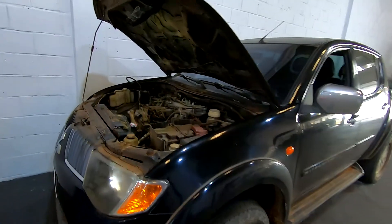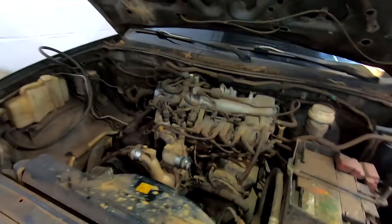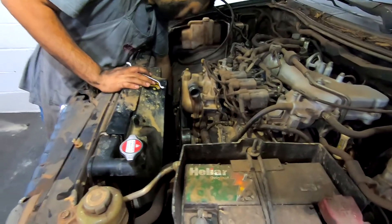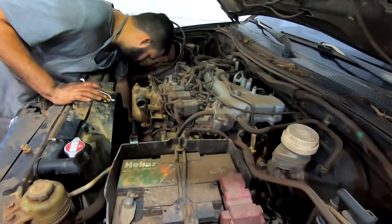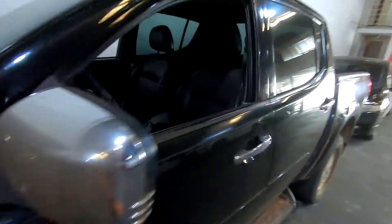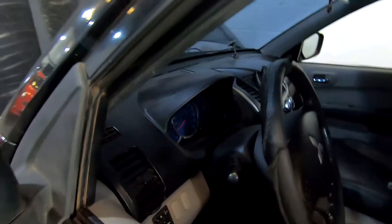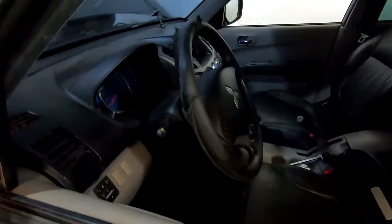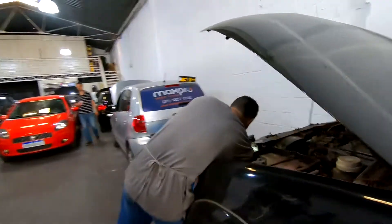Pessoal, a gente vai começar a fazer um vídeo aqui dessa Triton. Essa é a V6. Já chegou aqui umas duas vezes com a correia toda embolada, e é só bater na chave e ela pega de novo. A gente vai fazer um serviço grande nesse carro. Depois eu mostro para vocês. Ela está com quase 200, 300 mil. E já quebrou a correia umas duas vezes.